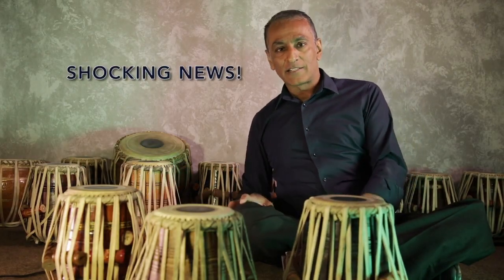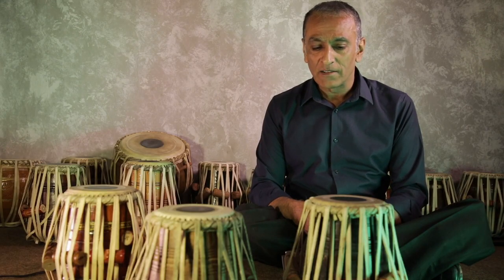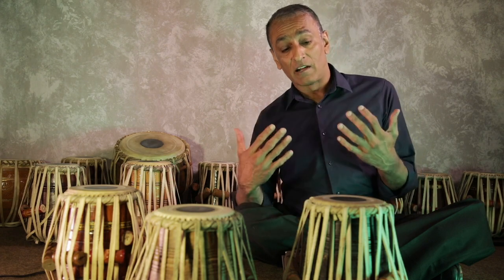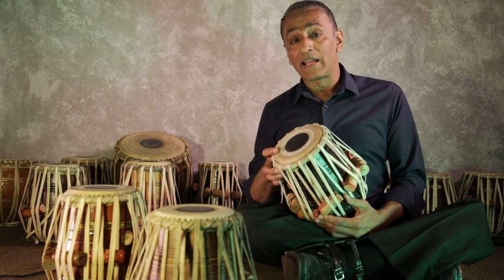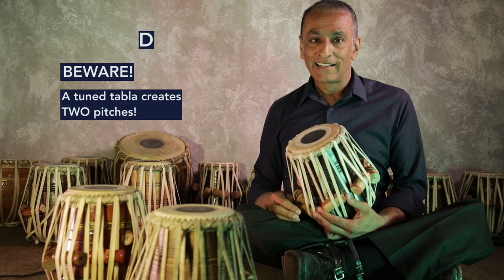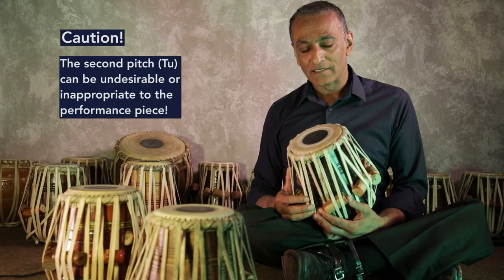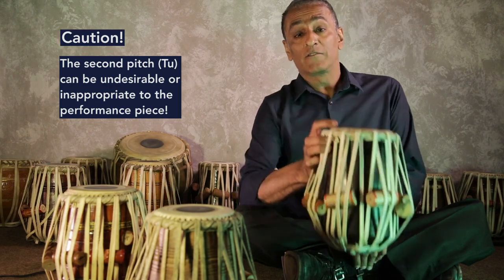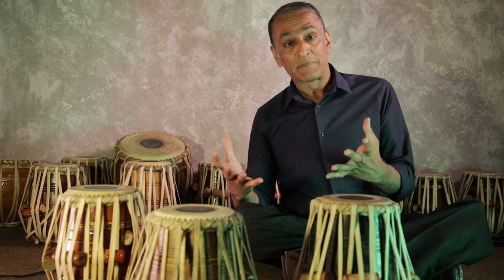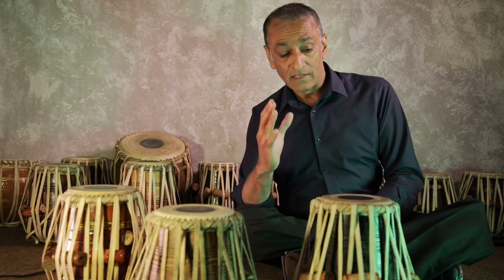Now that may come as a shock to many of you. I've never seen anyone else speak about this particular aspect of the tabla. Why is it important? It's important because if you're playing in a classical piece and your Sa or your tonic is a C, just be aware that when you're playing the open sound, it's not a C — that can clash with the tune that you're playing. So just be aware of that. I hope that was useful to you. The thing to take from this episode is: be aware that the open fundamental sound is very different to the dominant sound.